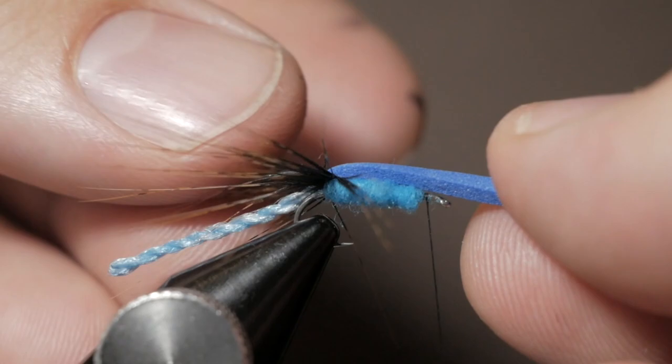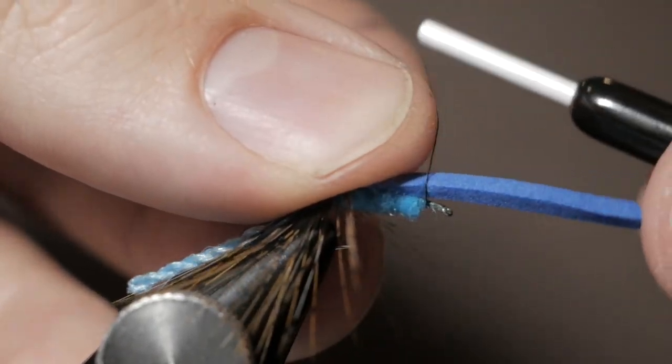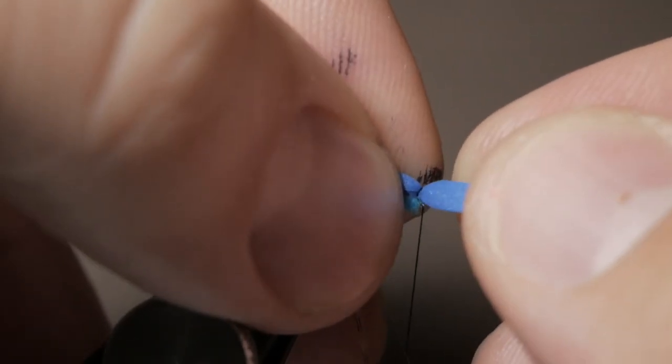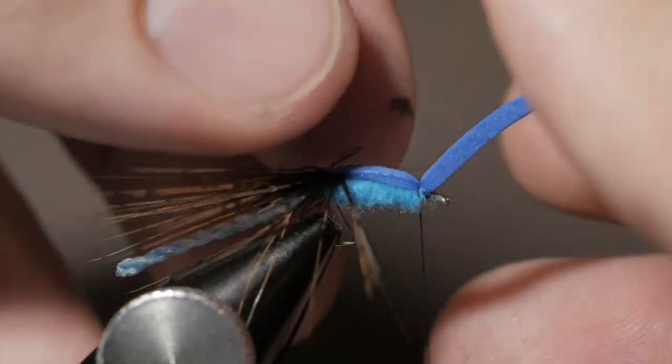Then we want to take these fibers and move anything in the way of the foam coming forward out of the way. Hold the foam forward, peel the Coque de Leons back, lay the foam up over the top of the body, take a very loose first wrap and a very loose second wrap, square everything up, and pull straight down to get that front bulging there.